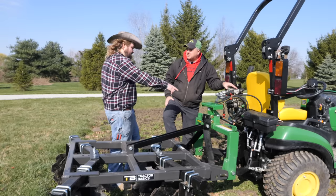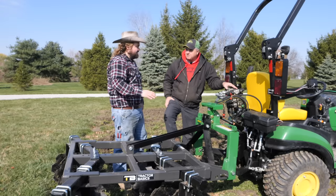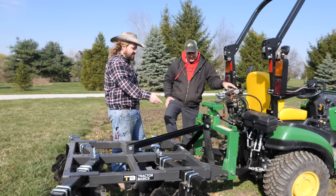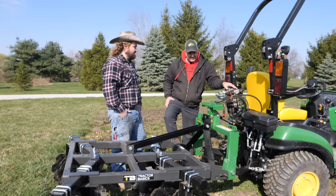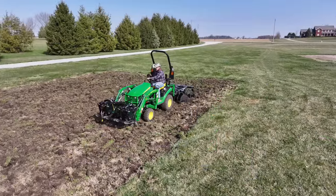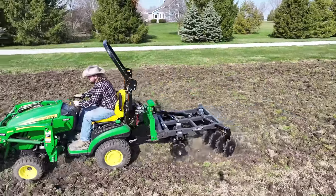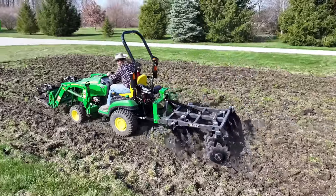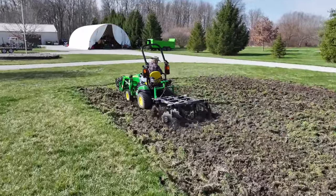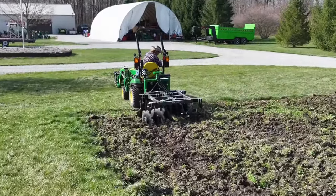In my opinion, the first great innovation of tractors was the three-point hitch. The second great innovation was the quick hitch. We can unhook and rehook this literally in seconds, especially with the power top link. Whereas with a normal three-point, if you wanted to use three different attachments on this field today, it would take an extra 15 to 20 minutes — and that adds up over the course of the season to a lot of money.